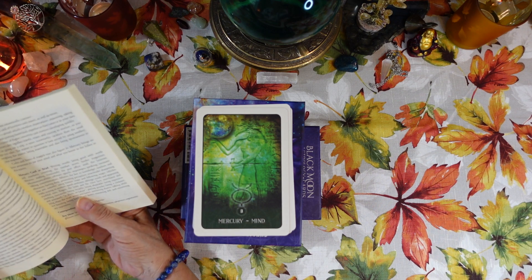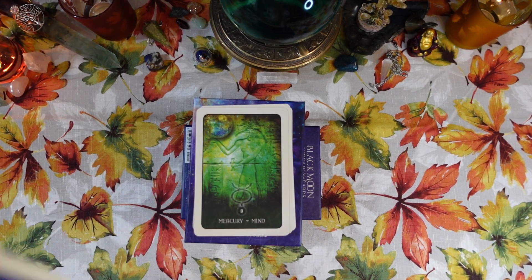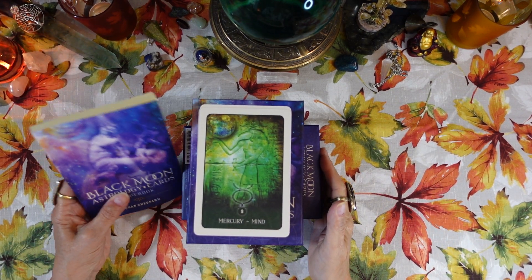That is a lot of information for that card, and for each card. I think the guidebook will really help you learn a lot about these cards and about astrology in general.